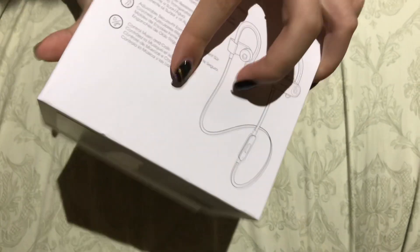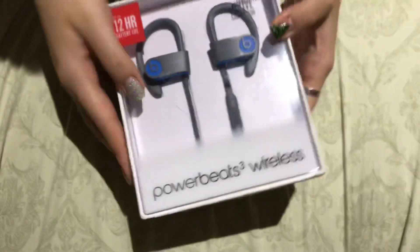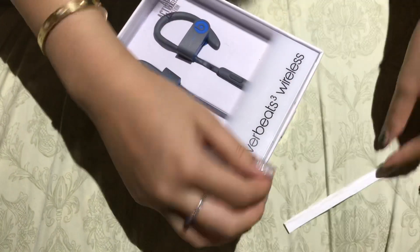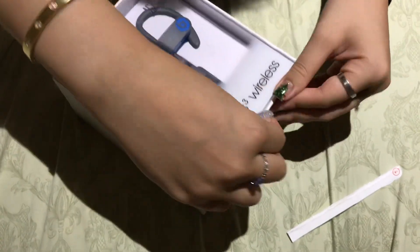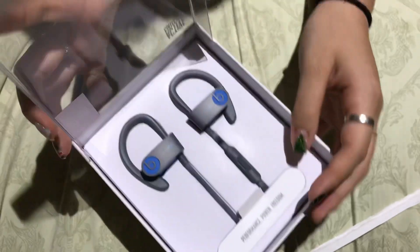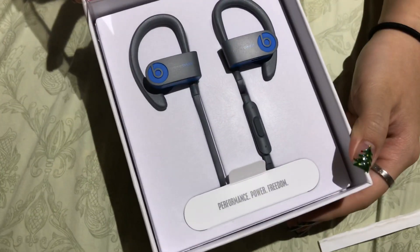So let's go ahead and get to opening it. Look at that functionality, that packaging. This is what it looks like.